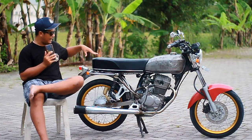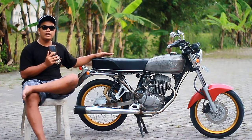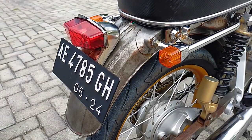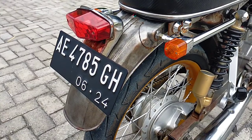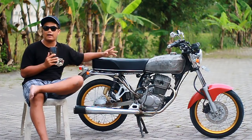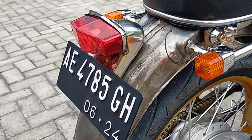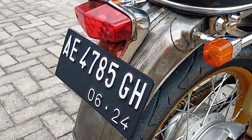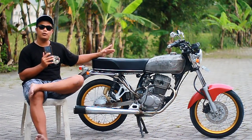Lanjut ke bagian belakang. Untuk spakbor, pakai press Solo yang bahan karatan itu. Kisaran harga 500 sampai 550 ribu harga baru. Lanjut ke bagian lampu belakang, set pangkon yang kekinian, lampunya yang ada bintik-bintiknya. Untuk pangkonnya pakai V80 press yang krom, bukan original, press-pressan produkan lokal. Harga kisaran 60 ribuan.